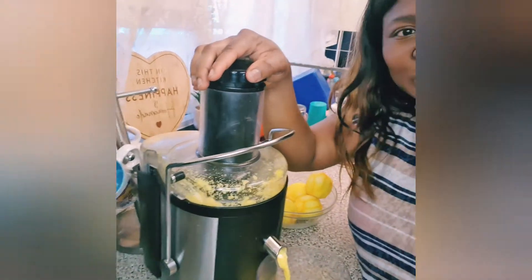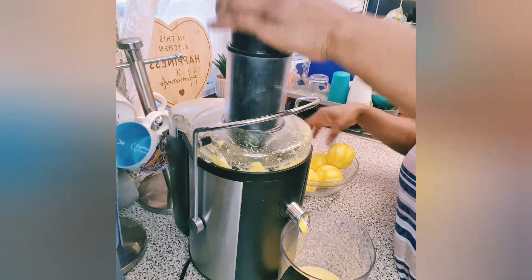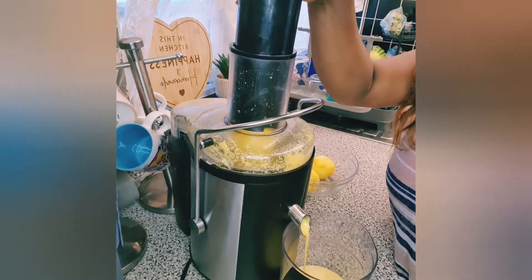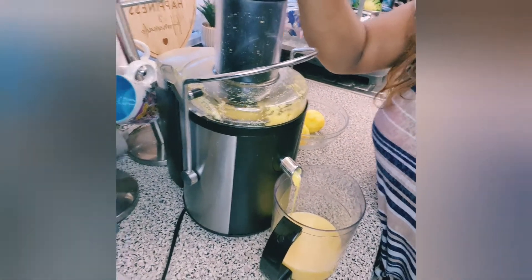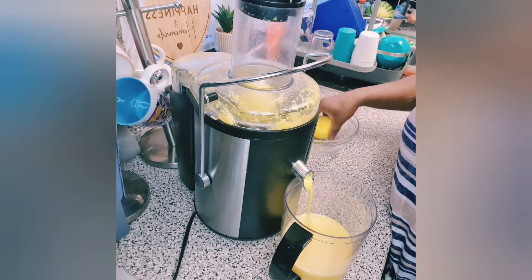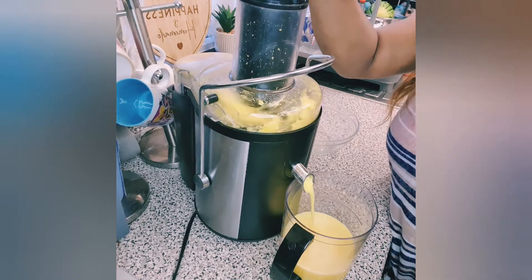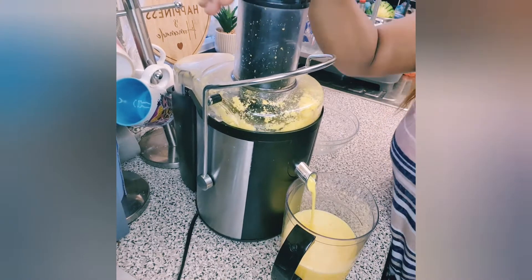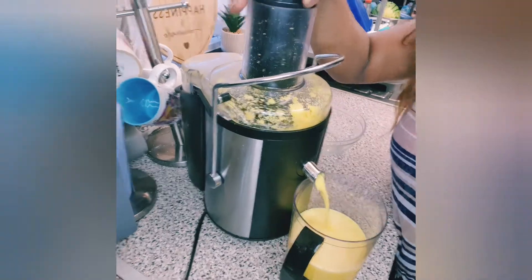We're gonna put three oranges so far, guys. I'm gonna keep putting more oranges too. You can see the juice is already coming out — look at that! I'm putting more. Look at that guys, isn't that so beautiful? Why would you buy juice when you can make some homemade juice? Look at how much juice I've got so far.